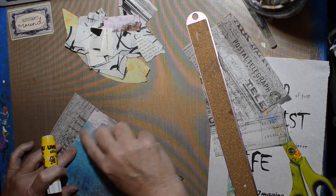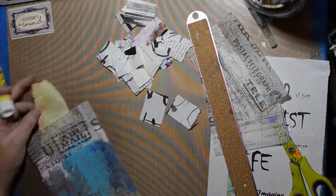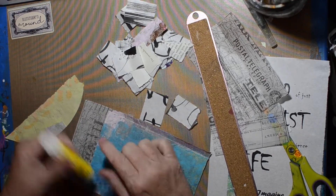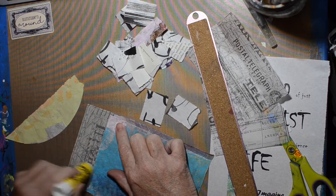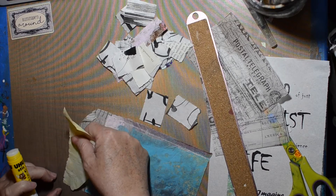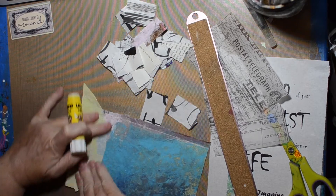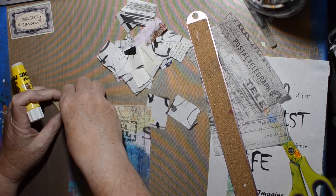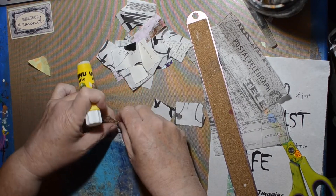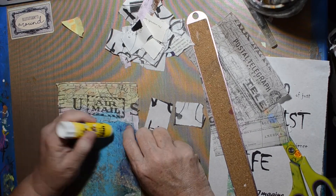It's only got a few pages left now. So I create the background or the substrate the right size and then start playing on it. I think I'm going to put this jelly printed coffee filter — and I think, gosh, have I used that whole thing up now? I think I have used that whole thing up except for one little triangle. I think I used the triangle on this page, so yeah, that's pretty good.